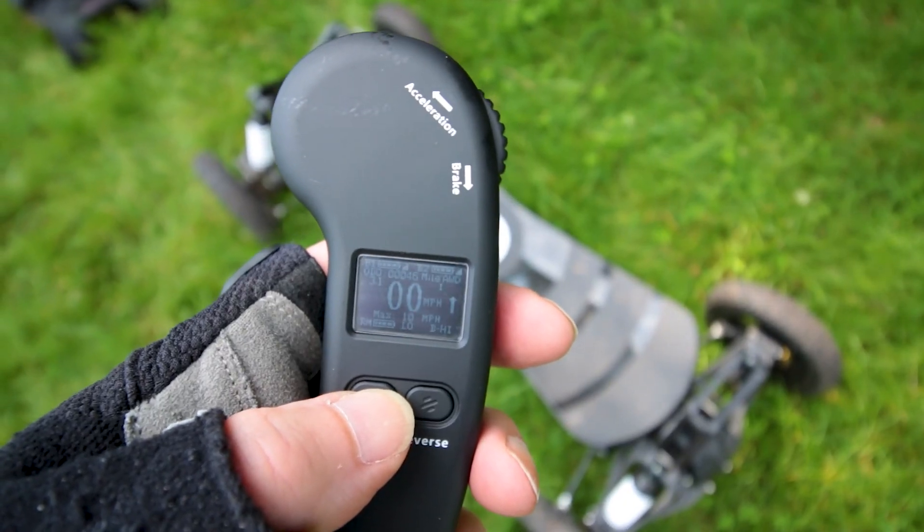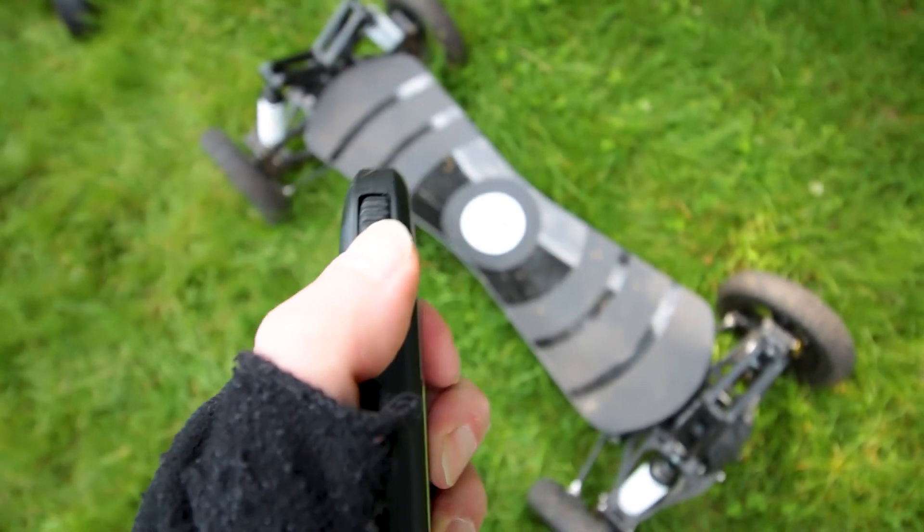Another thing I found: the board doesn't really have a clear front and back, and the remote just has an arrow pointing up or down, which doesn't really correspond to anything because you don't know which way the board is facing. As a solution, I'd like to see maybe a red dot and a blue dot on the remote and a matching red dot and blue dot on each end of the board, so whichever way the arrow is pointing, you know which direction the board is going to go.